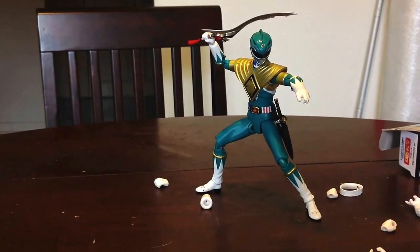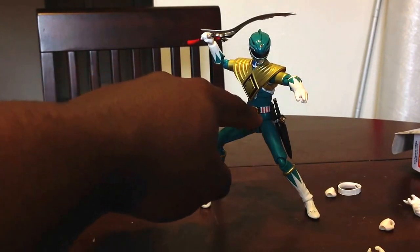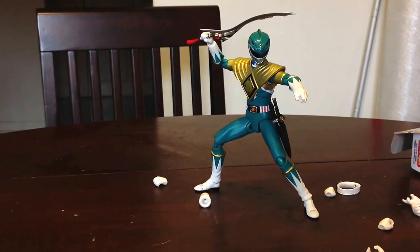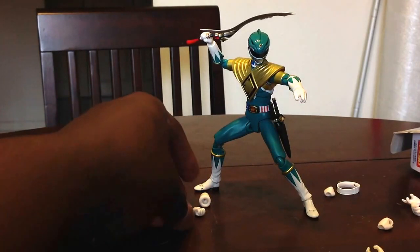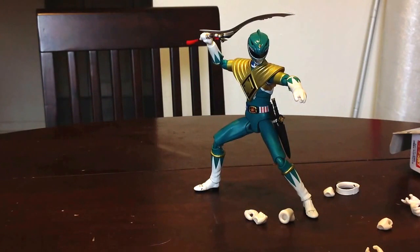So there you have it — that's the SH Figuarts Zyuranger Dragon Ranger, or the Mighty Morphin Power Ranger Season 1 Green Ranger, Tommy. Awesome figure. It does have a removable chest shield, which is pretty cool. I read that there is an armored version of the Red Ranger coming too, for episodes where the Red Ranger would take the Green Ranger's shield. I remember the Black Ranger Zack doing it too, so I hope they come out with an armored version of the Black Ranger as well.